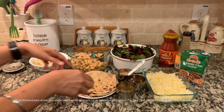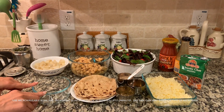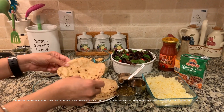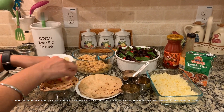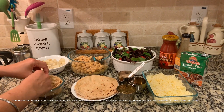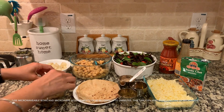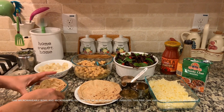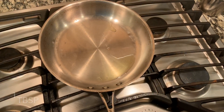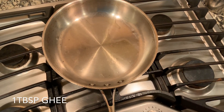To make the roti bowl, you need a bowl — a glass bowl or any bowl you have at home. Take your roti and put it inside the bowl so it takes the form of the bowl, like this. Then I'm going to microwave it for two minutes. I also have a heated pan here with a little ghee.